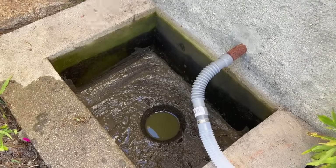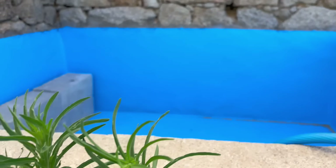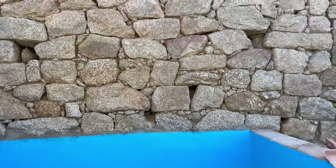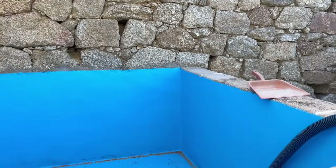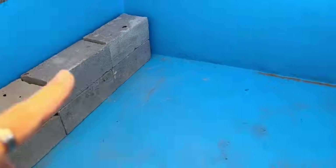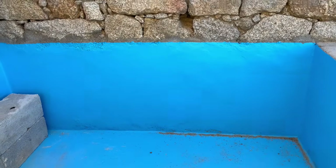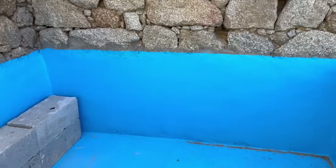I've cleaned that out and now I want to re-wash the walls again and clean these bricks that are in the pool — just clean all this area up, sweep in here, and then it's all ready to put the water in. Exciting!